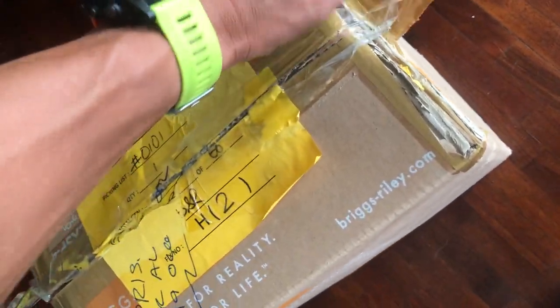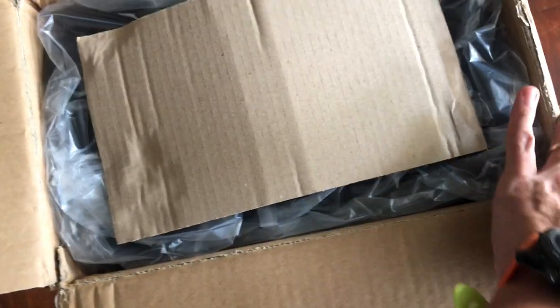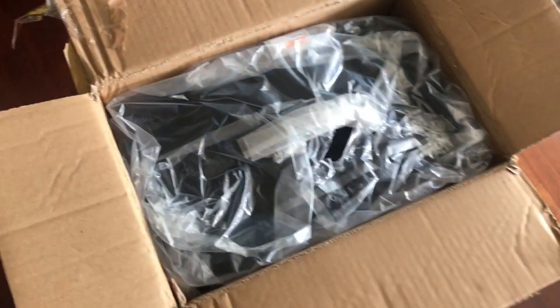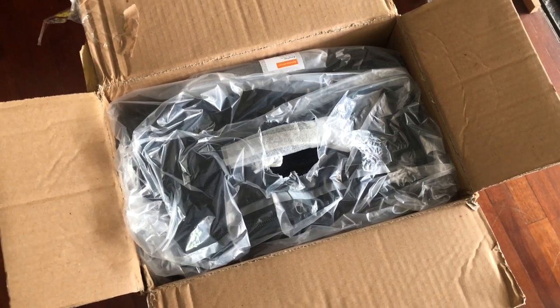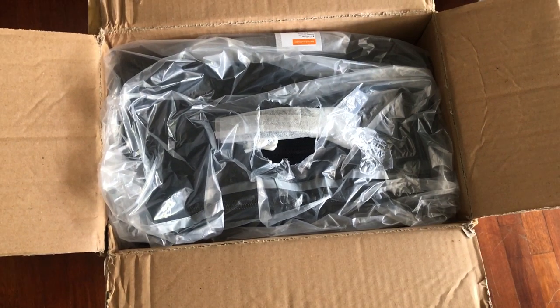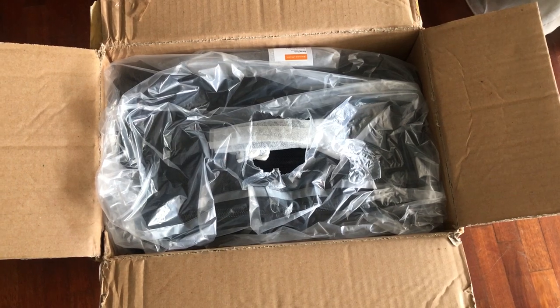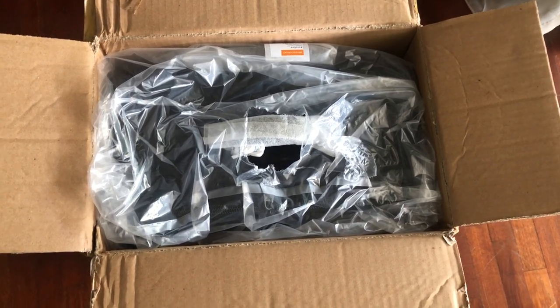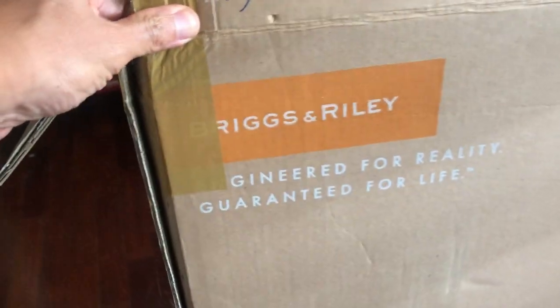I'm replacing my five-year-old Echolac which has seen better times — it's followed me for at least the past five years of travel. We were contemplating getting the Tumi Alpha 2, which is usually on sale now that the Alpha 3 is out, but unfortunately the Alpha 2 has been in great demand and we couldn't secure any unit.